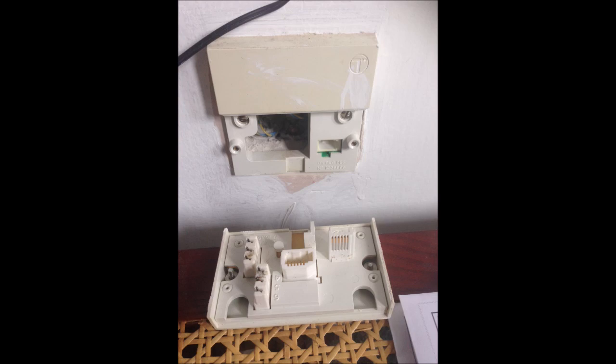On the backplate, you can see there are two screws fixed to the box in the wall. I'm going to remove those two screws to see how many wires are connected to this backplate. Here you can see there are only two wires connected, and they are connected very well.